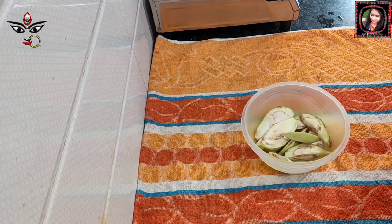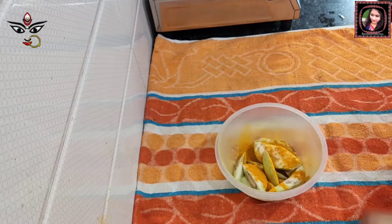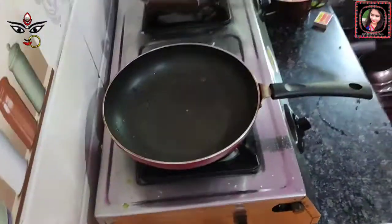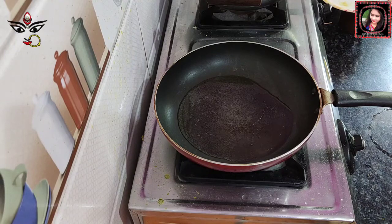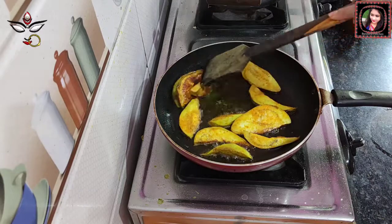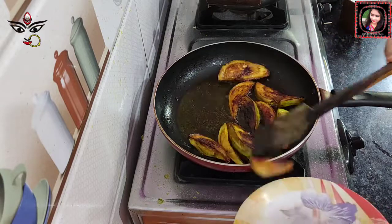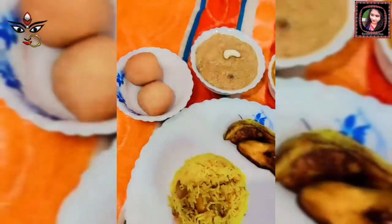Now add the eggplant (baingan) pieces and put them in. Cut through the eggplant pieces and remove as needed. Add all the eggplant pieces together. Drop them into a bag and turn them for even cooking. They are going to be ready — this recipe is special, made without onion and garlic, and is ready to enjoy.